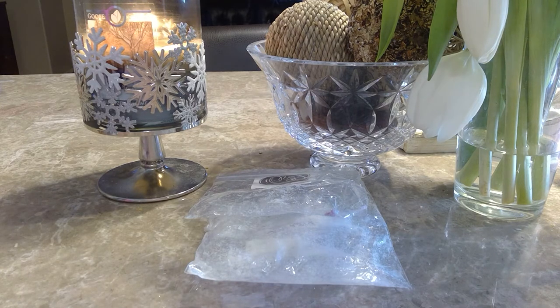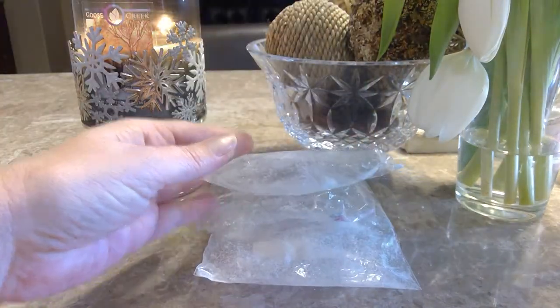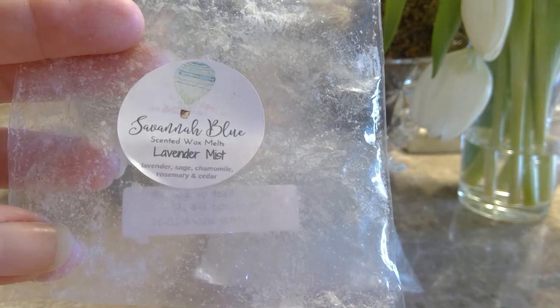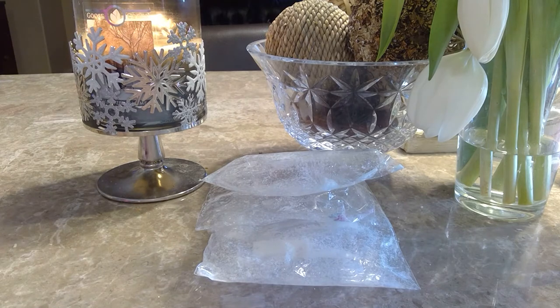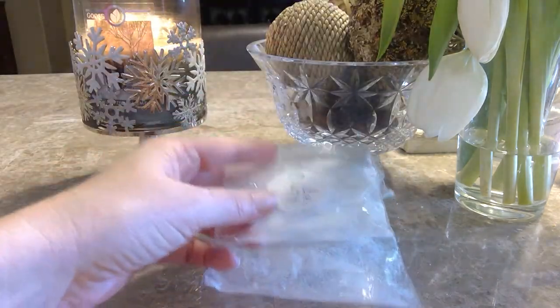Another chunk muffin from Rose Girls was Clothes on the Line — just your laundry scent, very very strong with a tiny little bit of sweetness. If you are a fan of clean laundry, I would definitely check this one out. From Savannah Blue, I melted Lavender Mist, which was lavender, chamomile, rosemary, and cedar. I wish the cedar had come out more in the blend. On cold it almost had that Vicks VapoRub type of scent, but warming it wasn't a powerhouse — just a nice subtle blend.